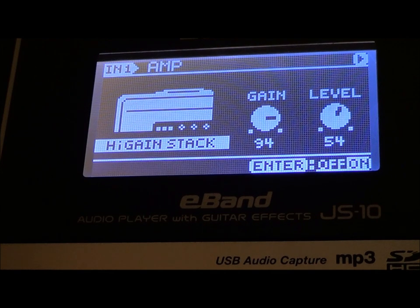Whatever effects pedals, stomp boxes, rack mounts, computer-based software — if you have the Line 6 Helix, the Line 6 Pod, Fractal Audio Axe-FX 8, Axe-FX 1, 2, 3 — whatever you have, I will get you there using the Boss E-Band. Just look at the screen, and if you don't have my settings, don't be alarmed — just look at the knob positioning as you would a clock.